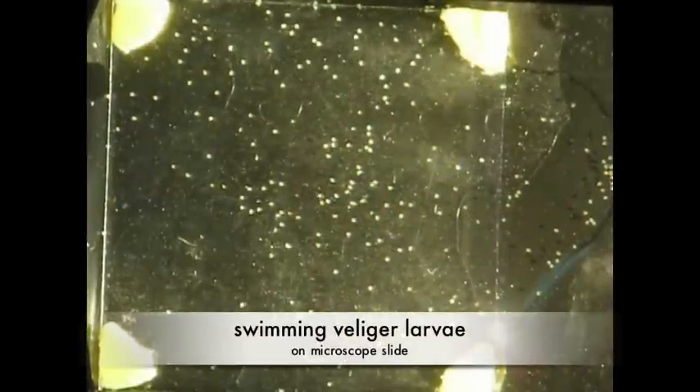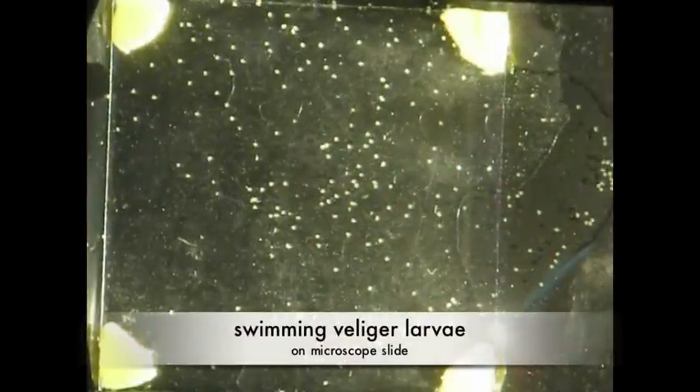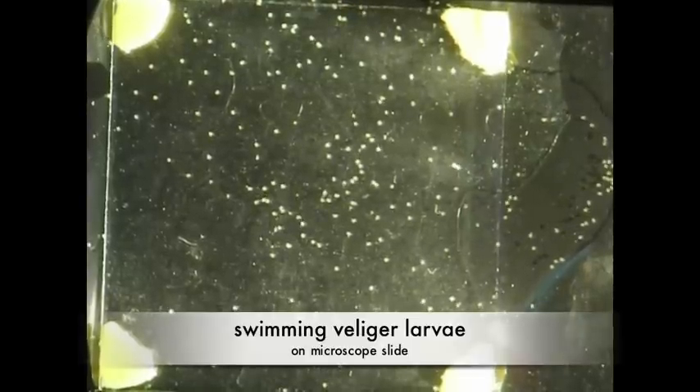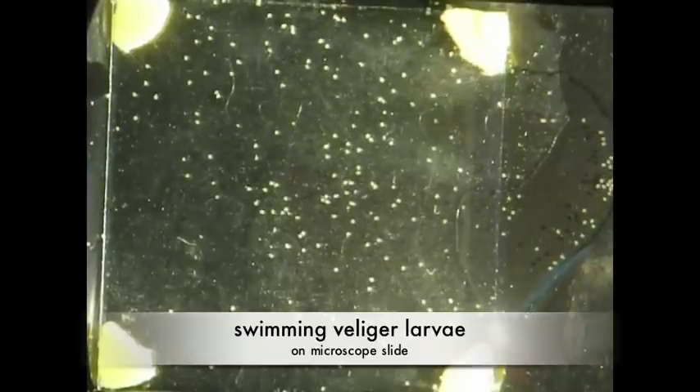Even though the embryos develop inside capsules, they are not completely protected from the external conditions. More research is needed to understand exactly how effective the capsules are at protecting the larvae and what kinds of environmental conditions they can withstand.